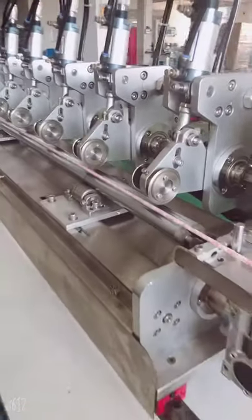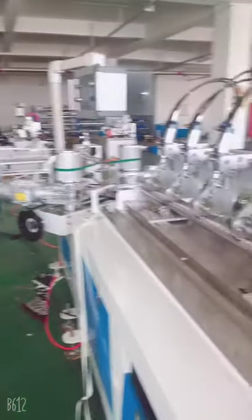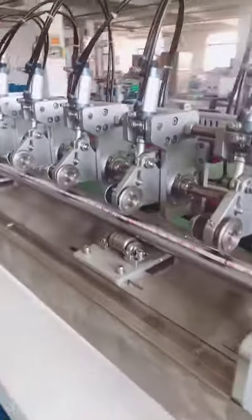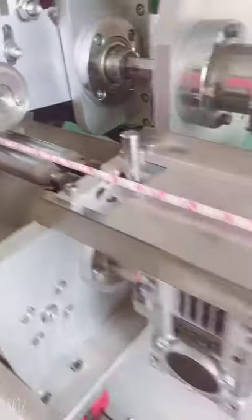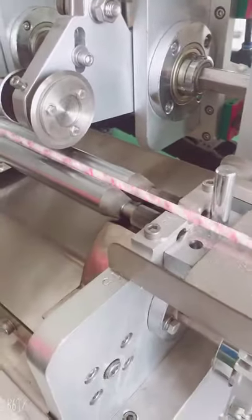Hello, this is Cindy from Hong Kong Machinery. We are ready to put the paper rail into the machine, and now it's about how to adjust the different cut. From this video, you may find that the cut is not the right way to cut the paper straw.